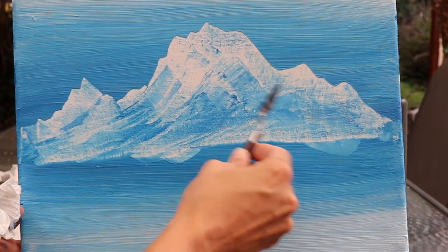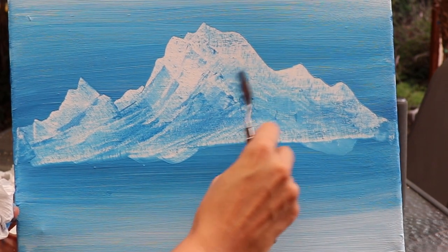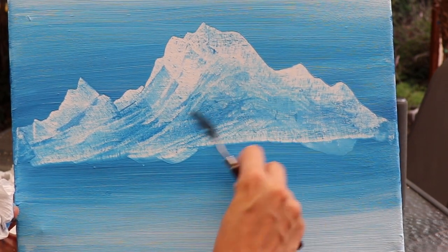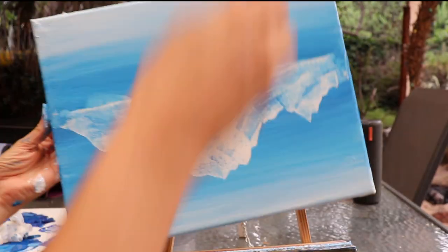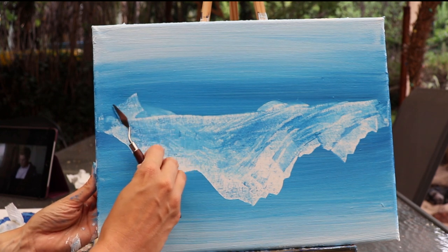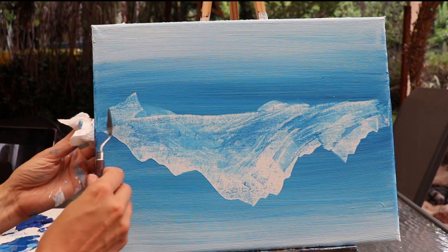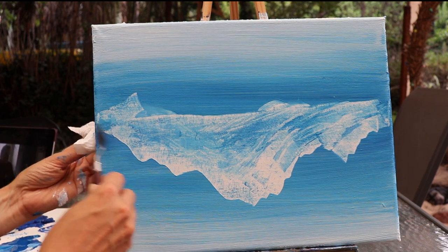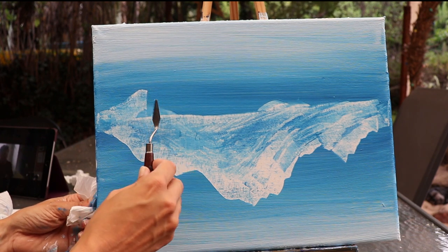Any odd lines like this line here, I'm just going to work it over slightly to blend it in a little bit more. You want to have those white areas - that's where the snow peak mountains are going to be. Just flip it over; it's a lot easier to do the reflection if you're working the right way up. It doesn't have to be exact - you're just giving a rough idea of where the reflective mountain is going to be, and again just keeping the excess paint off the palette knife.